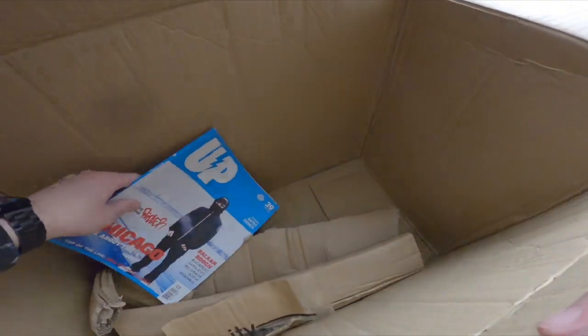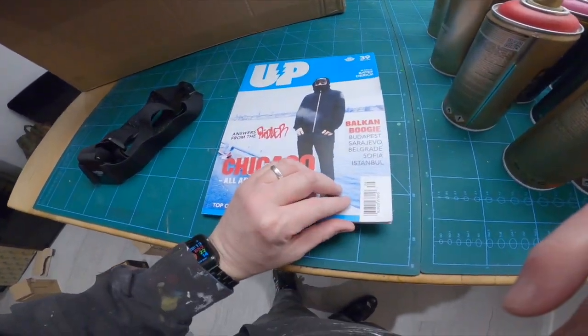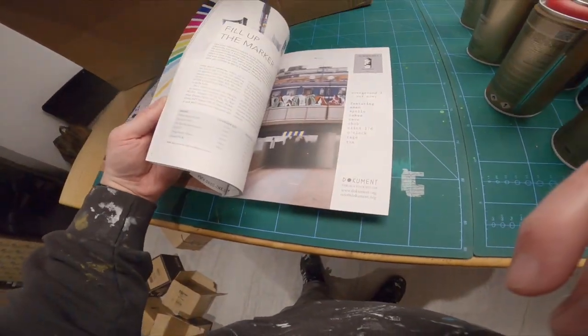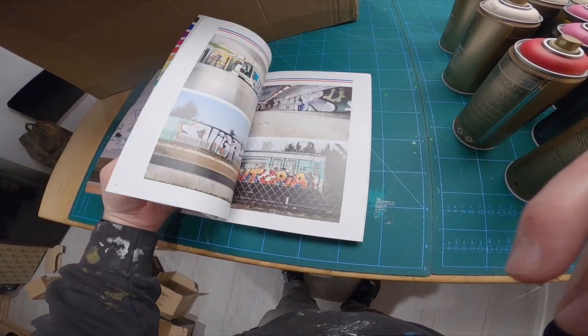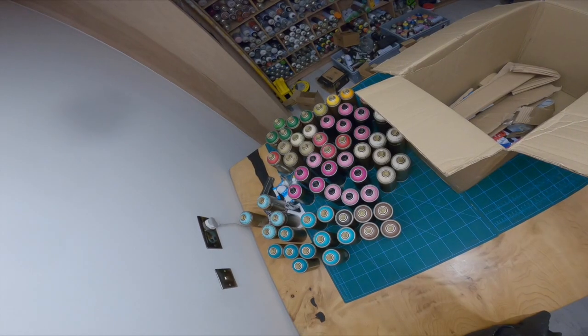Oh, forgot about this! A UP magazine from Canada - Chicago Canada, I think it's Canadian. Do you know where I keep these? In my toilet. And sometimes you don't see me for like four hours!